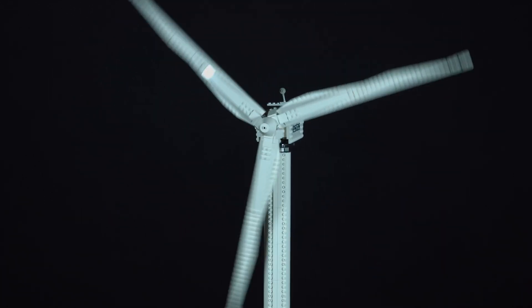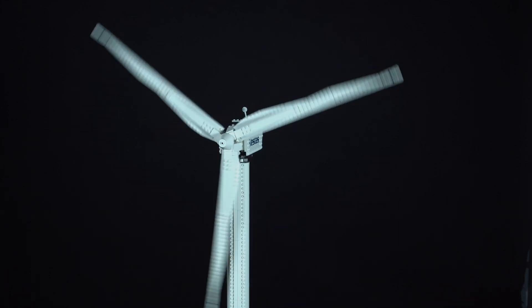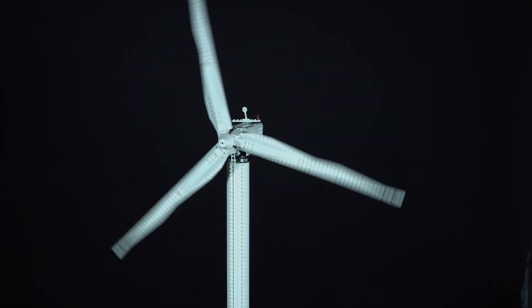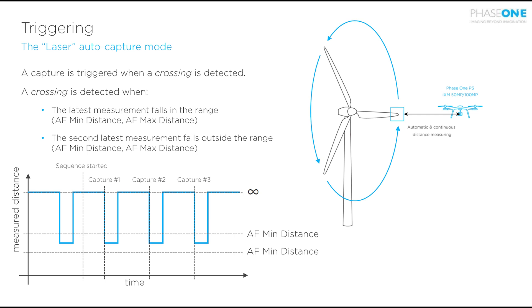For this demo we will show you on a small indoor turbine, but also some real life images collected in the field. There are two different ways to trigger the camera for non-stop wind turbine inspection.